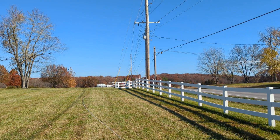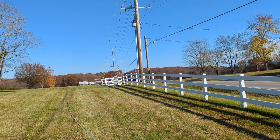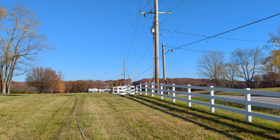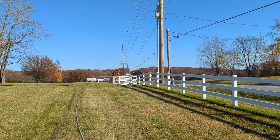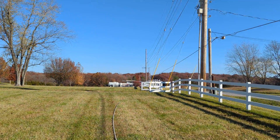They don't mind us using the softener water, but if they ask us to bring water, we can — 750 gallons. We're going to use all that, and really we're only using it right up front here because we can reach it from the spigot.